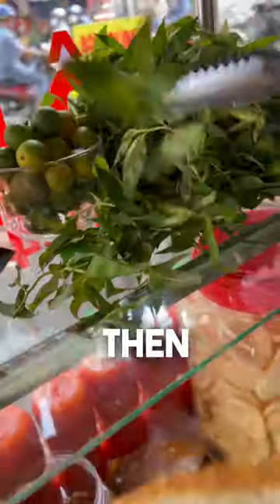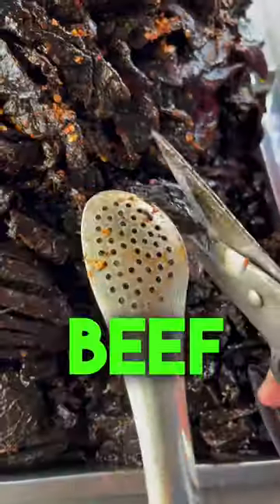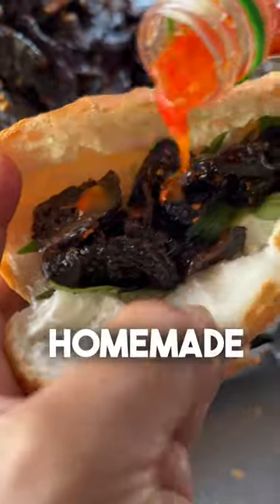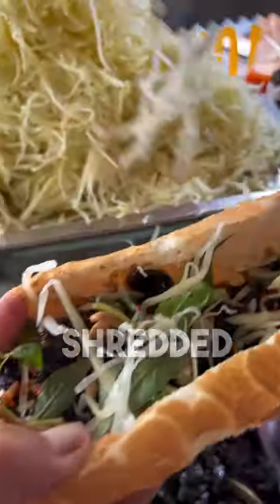It starts with the bread, then add Vietnamese coriander. Cut up the beef lung jerky into smaller pieces and add that in as well. Then, a homemade hot chili sauce, peanuts, and shredded green papaya.